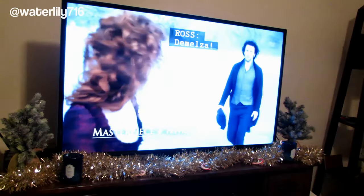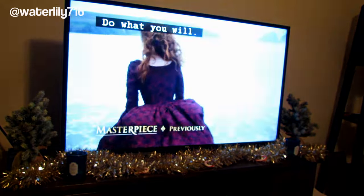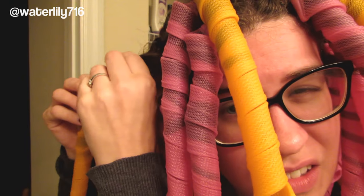I put the dryer on medium heat and alternated with low, and I sat under the dryer for about an hour — I just watched some Poldark on BBC. You want to make sure your hair is 100% dry before you take them out. That show is so good and it's coming back in the fall! Anyways, my hair is now all the way dry.